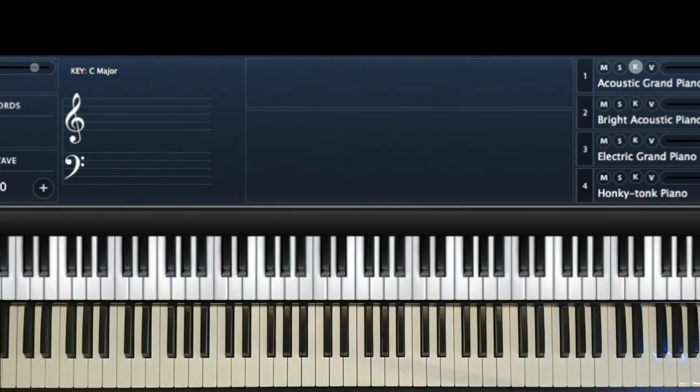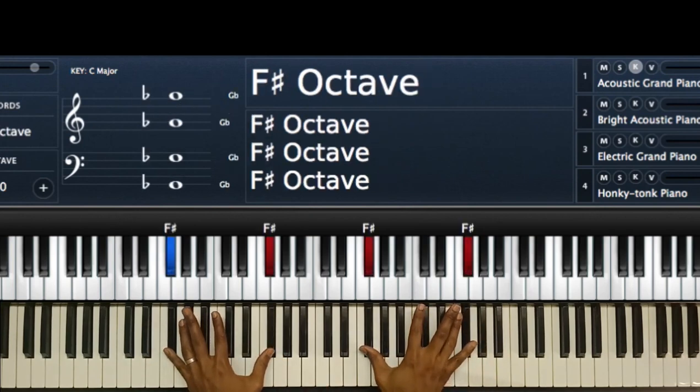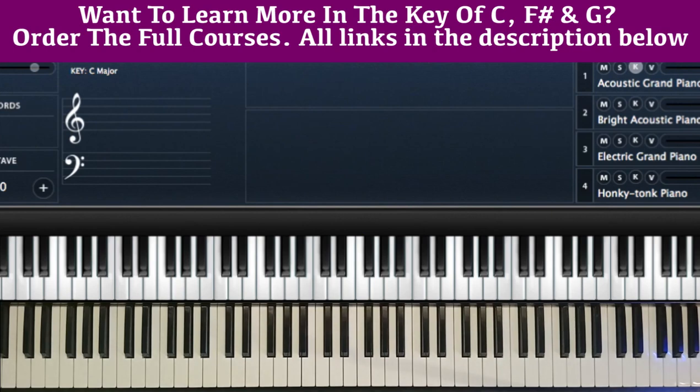I'm going to explain this in at least two or three keys so that I capture as many of you as I can who are playing in different keys. I'll do something in key C, something in F sharp, and something in key G. Those three keys will be good, and the most important thing is for you to understand the concept behind it all.